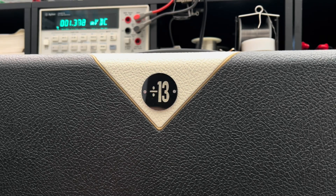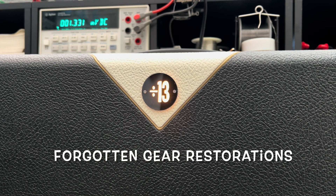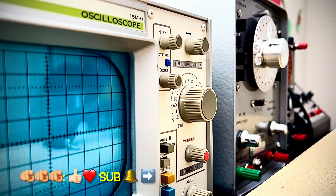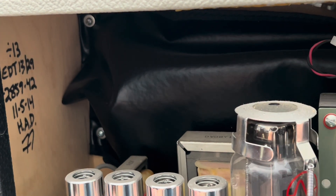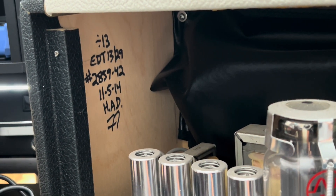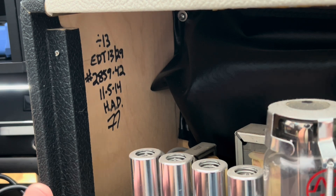All right, here we go. Let's get her warmed up. Just for the curious mutants out there among ya who don't really get to see a whole lot of Divided by 13 gear — it's just a treasure every time you do. I love the whole design philosophy. Making use of space in the best way possible. Love it.